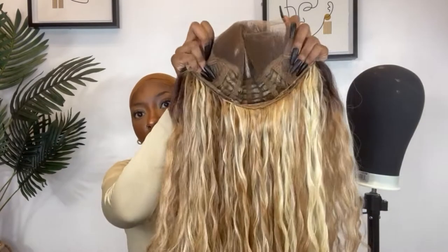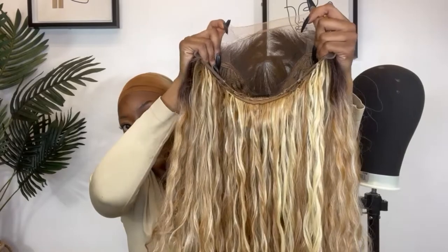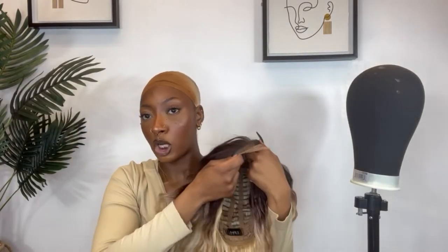Because it is a 13 by 6, we'll see. This is the inside cap — 13 by 6 — so you got a nice decent amount of parting space for sure, and it's a breathable cap too. So I'm gonna install it.